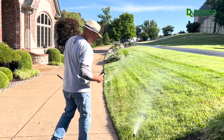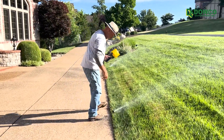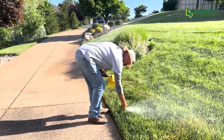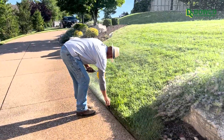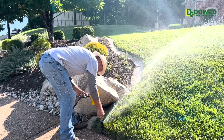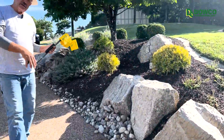As we walk we're going to check each head, be sure they're going — in this case 180 degrees — and that the spray pattern is set correctly. Brent is adjusting this one; it's throwing a little bit too far out into the driveway. Just a small adjustment on the top of the head and now it's not throwing out there, but he's still able to cover the grass on the side.